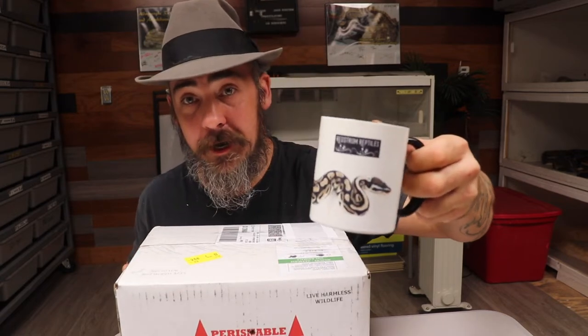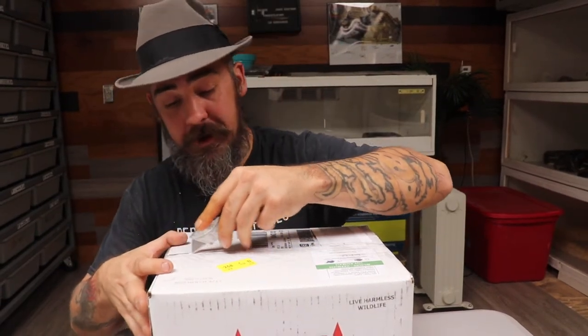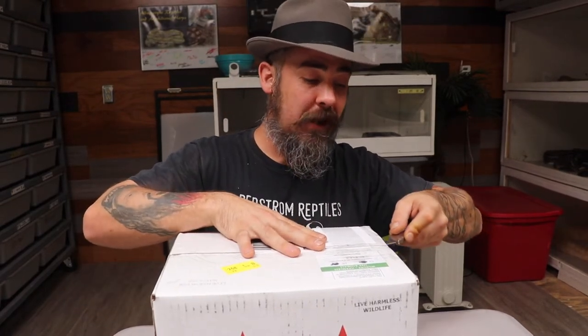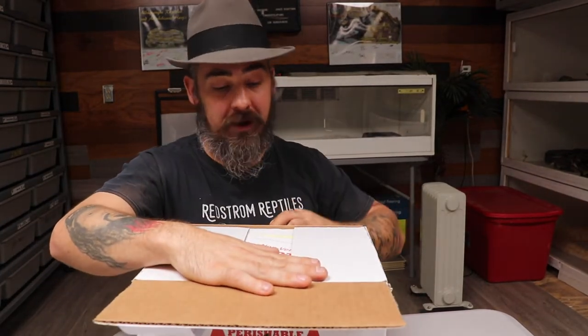Alright YouTube, take a swig of coffee — I start the morning out right. Let's get this awesome unboxing started. How's everybody doing? And the quarantine life, you know, don't know if it's affecting anybody or people still got to work. But like I said, this is an awesome epic unboxing.